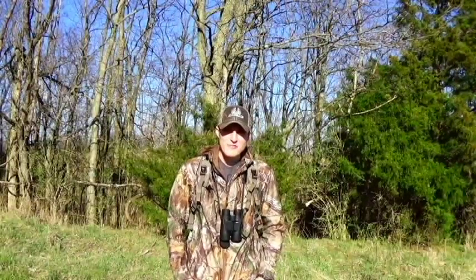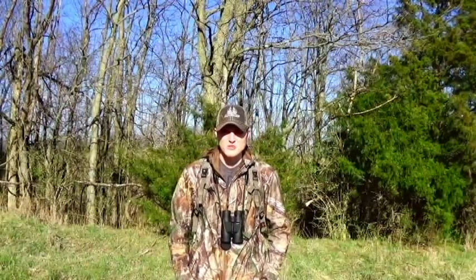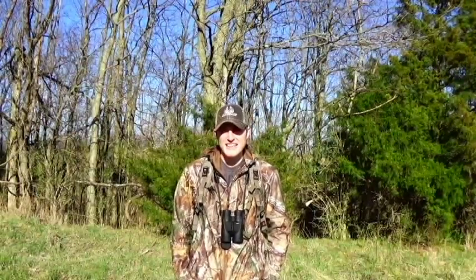Hey guys, welcome to Kentucky Bowman offseason. Today we're going to check the trail cams and put some more trace minerals out in front of the trail cam on the mineral site, and just kind of spruce it up a little bit. After that, we might do a little bit of shed hunting to see if there's any sheds on the property. And the last thing we're going to do is a little bit of shooting - I'll give you a few tips and tricks on certain topics.